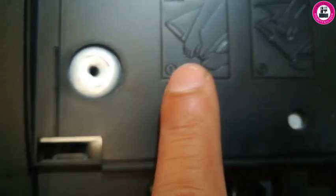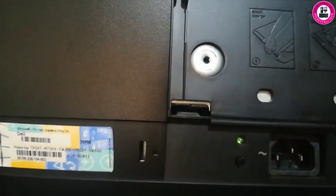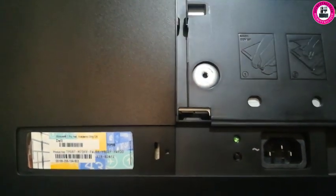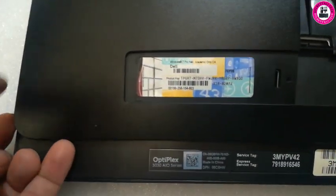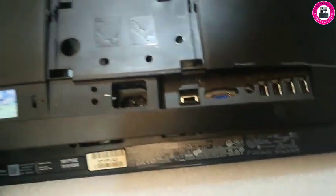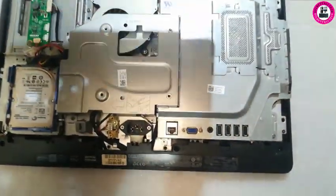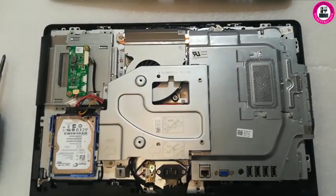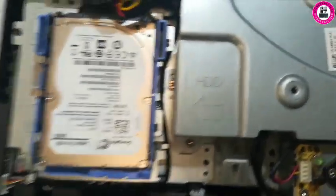Now if we want to remove the back cover, once you remove the stand you will see some directions on the back that the stand was hiding. You just have to lift from the corner to remove the back cover.